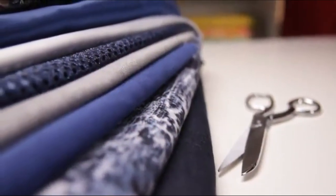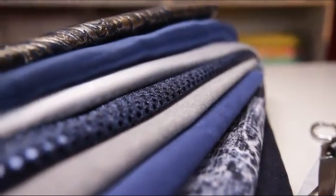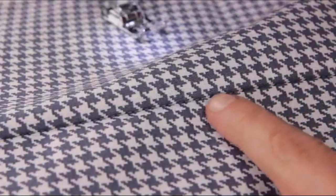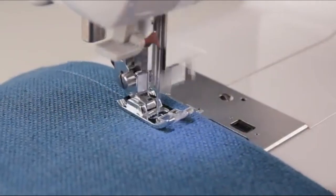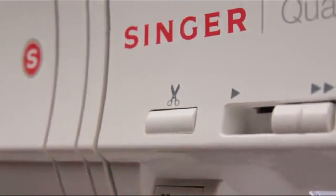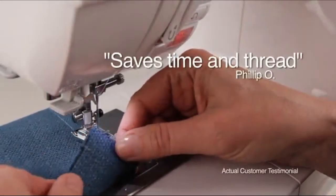This machine handles everything from heavy denims to the lightest sheers. The seven-segment feeding system and box feed work together to provide perfect and equal contact with the fabric and presser foot, ensuring accurate fabric feed. When you're done sewing, just press the automatic thread cutter button, and the machine automatically trims the top and bobbin threads for you. I love the built-in thread cutter — it saves time and thread.